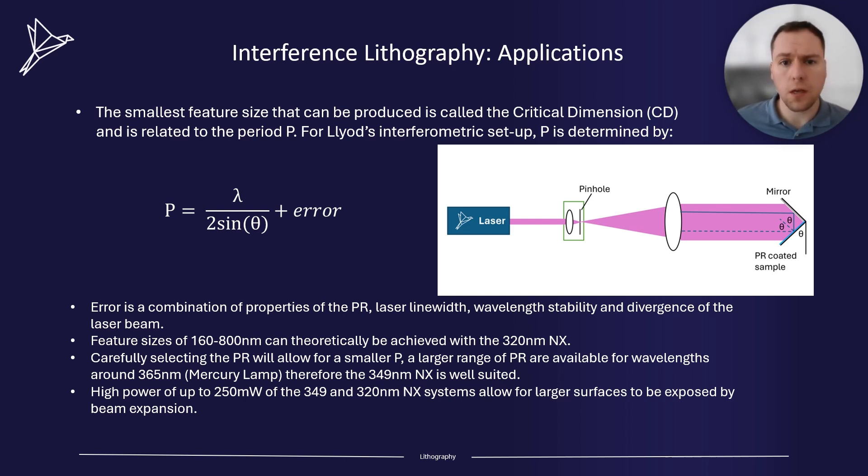Blurry structures can be obtained from lack of wavelength and pointing stability. In addition, if the laser has a poor coherence length, this can affect the interference pattern that is produced. It's also vitally important to have a high level of thermomechanical stability for the whole setup to allow for reproducible nanostructures. Also, people can experience poor modulation depth after etching because of the poor reflectivity of the mirror.